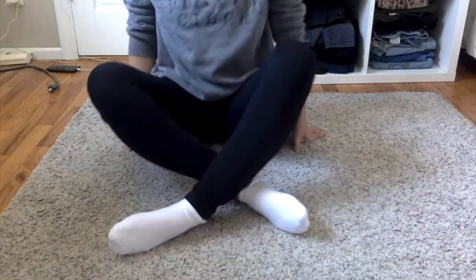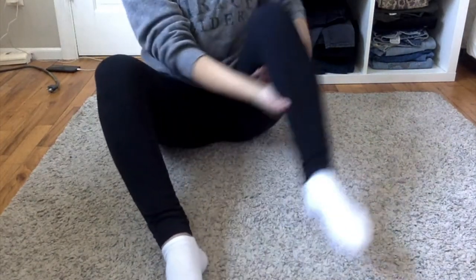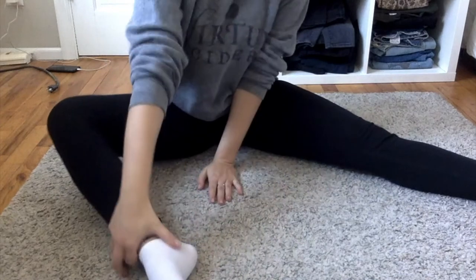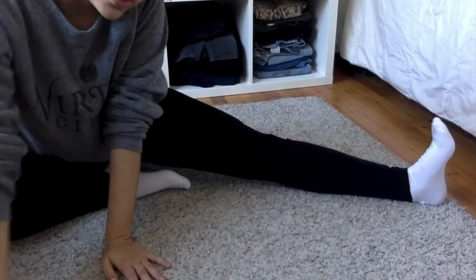So I'm also going to do some leg stretches with you guys. My whole body has been really tense because of not moving so much. Let's get started. I'm going to move the camera down so that you can see my legs. Put your left leg out and your right leg in, and if you can, put your toe like this.